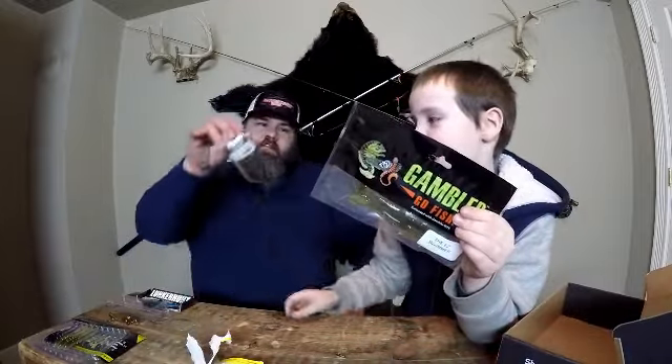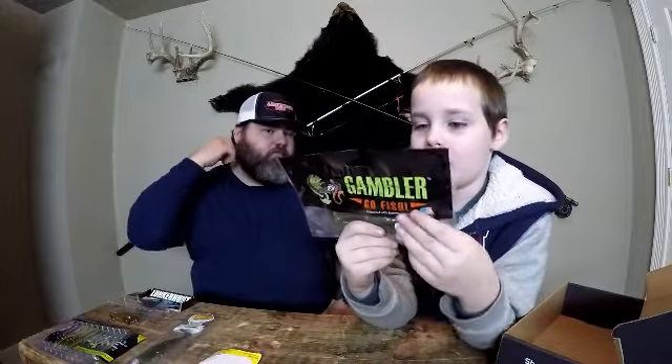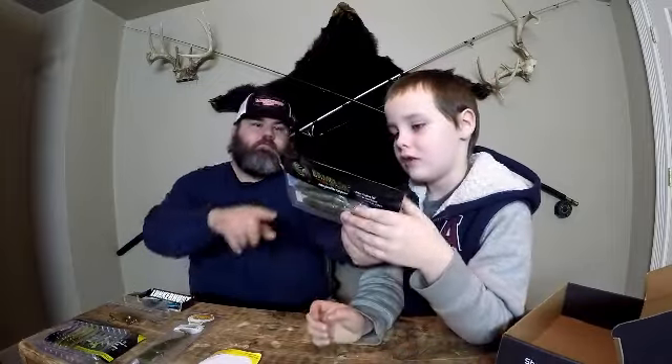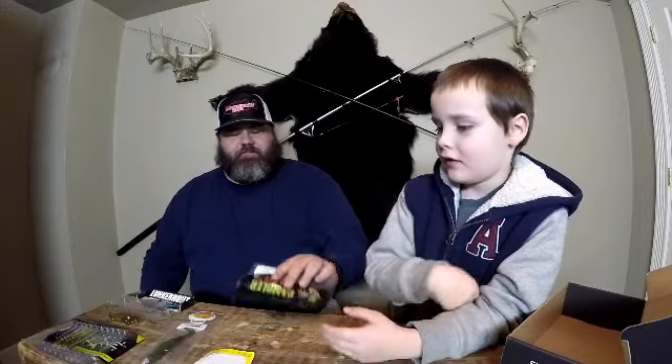Anything else in the box? We got one more bait. This is what we have on our little jig — it's the replacements. It's Gambler Go Fish again — the Ez Swimmer. Let's bust one out. You've already seen it; it's on the swim bait head. They probably stink too — not like shrimp though. Just kidding, we're not gonna bust one out.